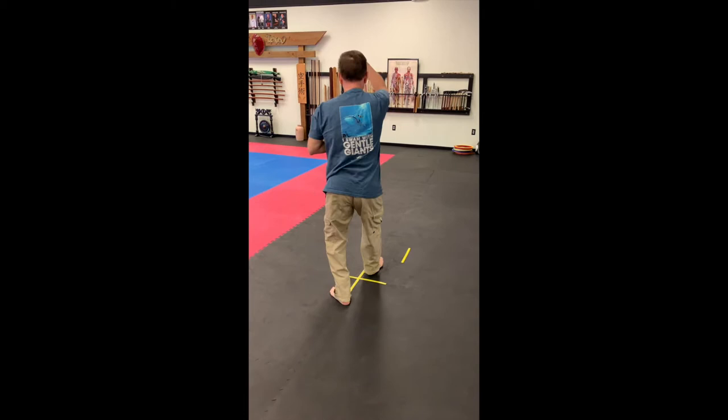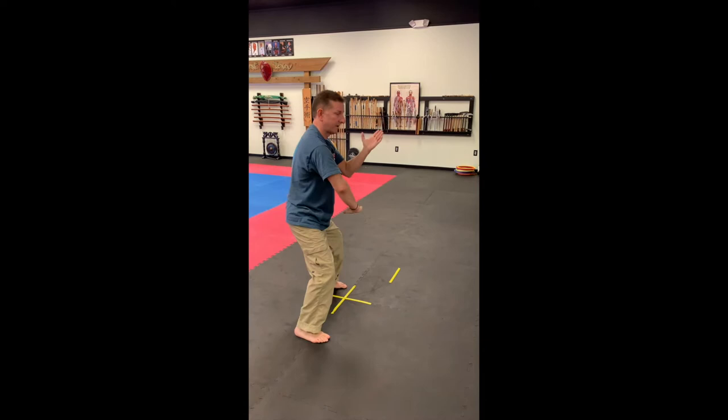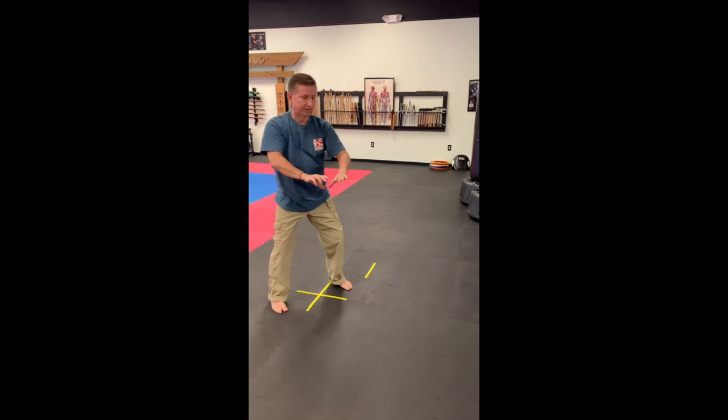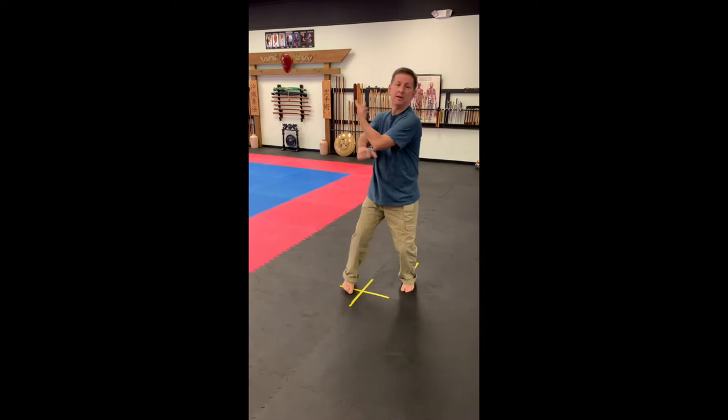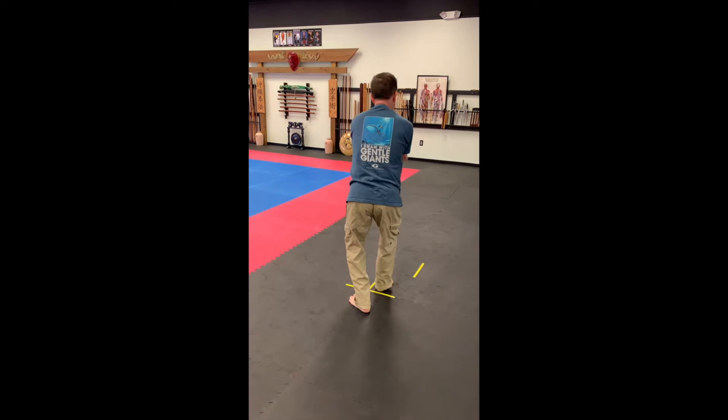Double, head, single. Double, one, two, drop, open. Outside, drag, open, ribs, arm bar.